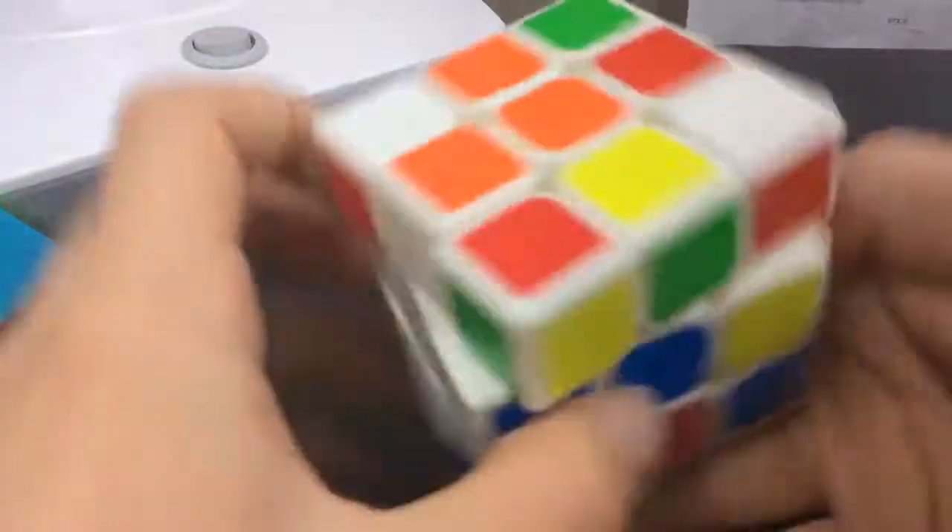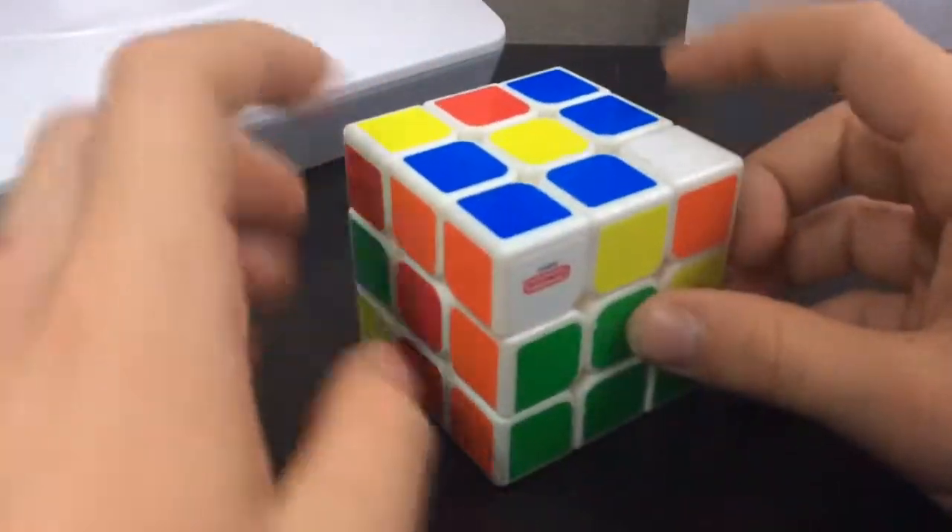This is a fail. Alright, so let's look for the pear. Here it is.